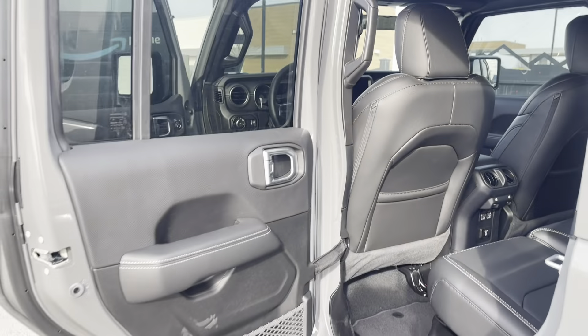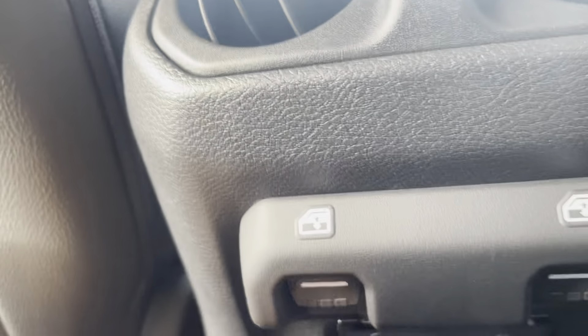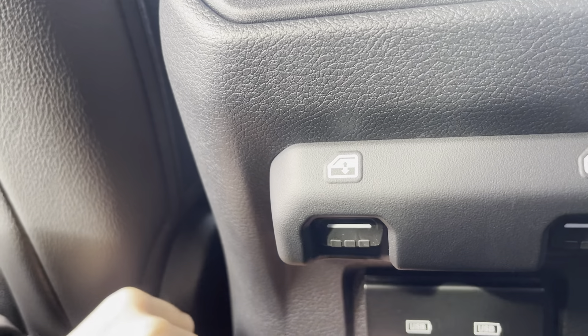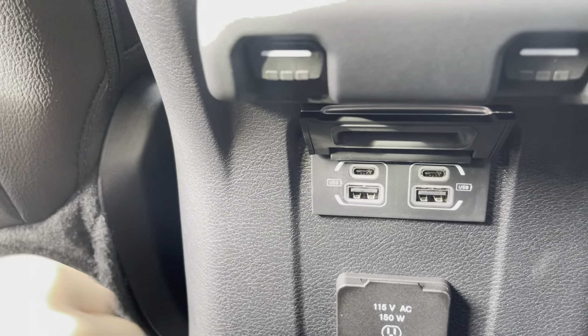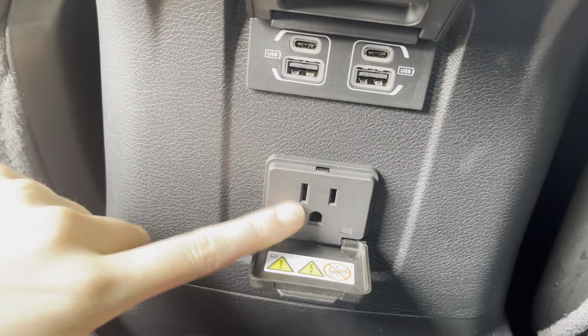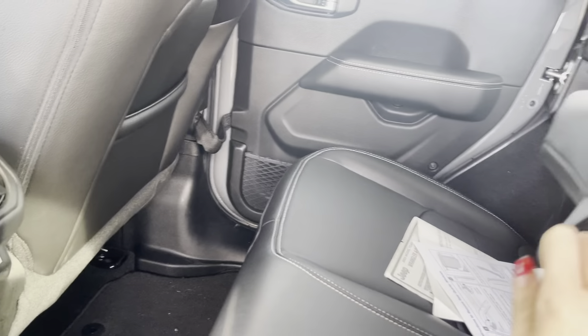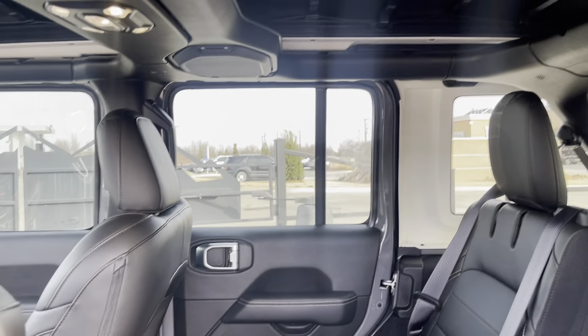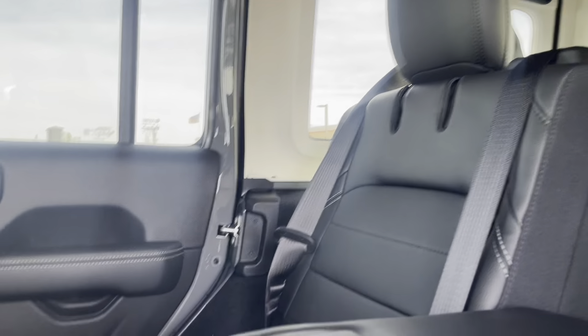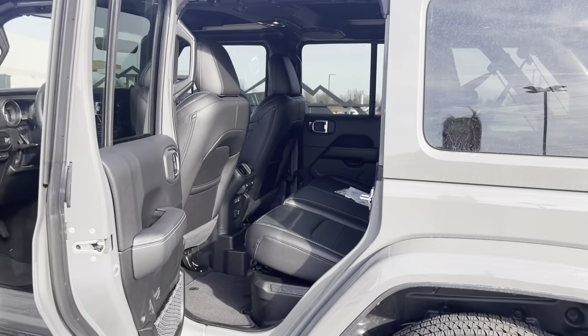So here we are in the rear. You've got these floor mats and power windows. You have a USB hub back here as well, so you've got USB and the Type-C. You've got a 115-volt outlet right here if you need to work on the road and charge your laptop or something. In the middle here we've got the cup holders. You've got speakers up there and lights up there. You do have plenty of space back there, and these seats are also removable as well, so you can get the full experience.